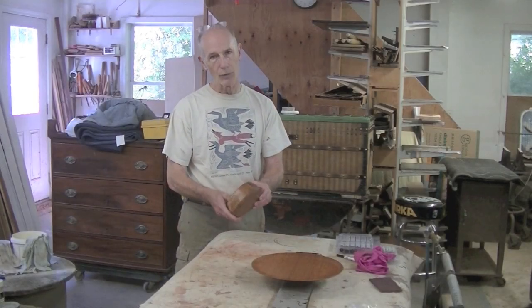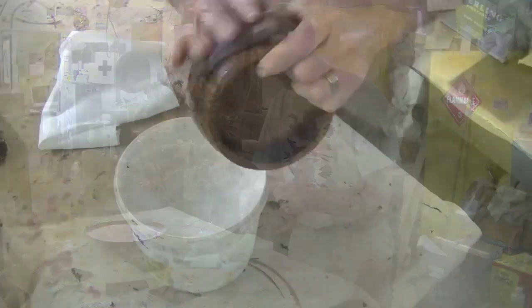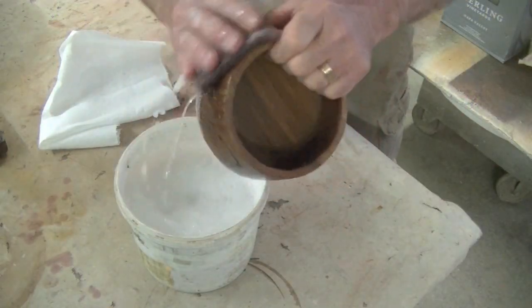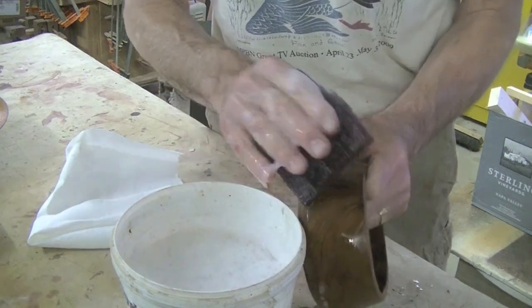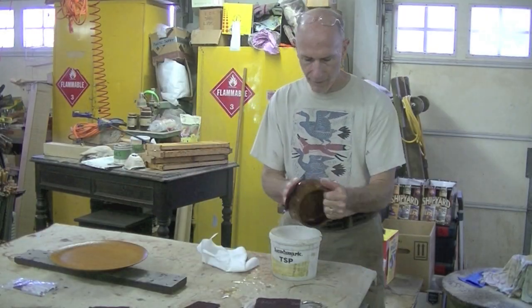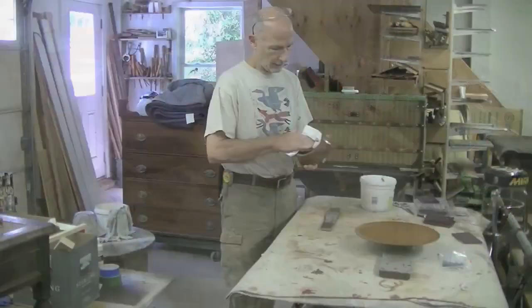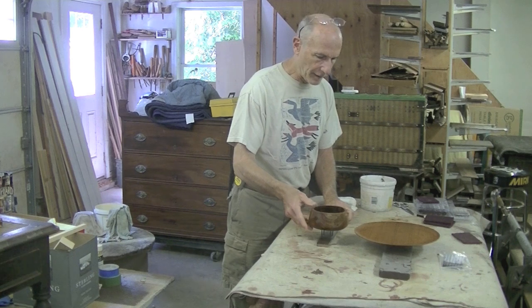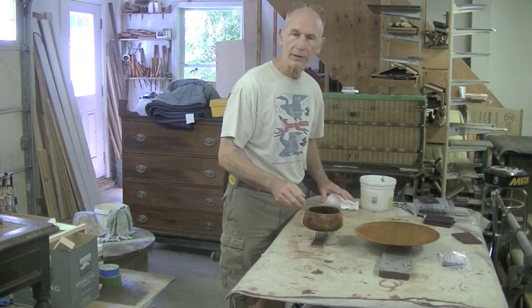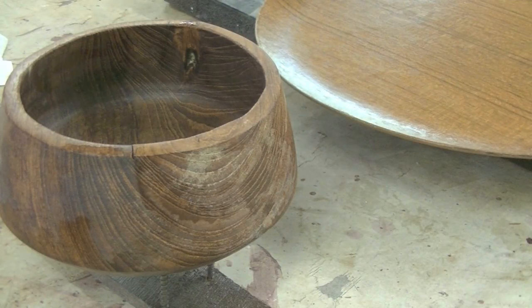Now I'll tackle the bowl. It needs a lot more work than the tray. The first thing I'll do is clean it with some dishwashing detergent. This bowl looks great when it's wet — this is what it will look like when I oil it. I think I've got this really clean. I'll just give it a quick rinse and then set it aside while it dries. Anytime I use water on an object, I let it dry overnight. You can see some of the discolored areas coming back now, but I'll sand it tomorrow.